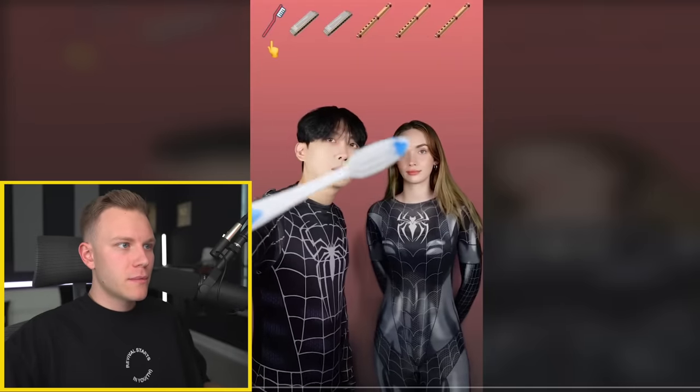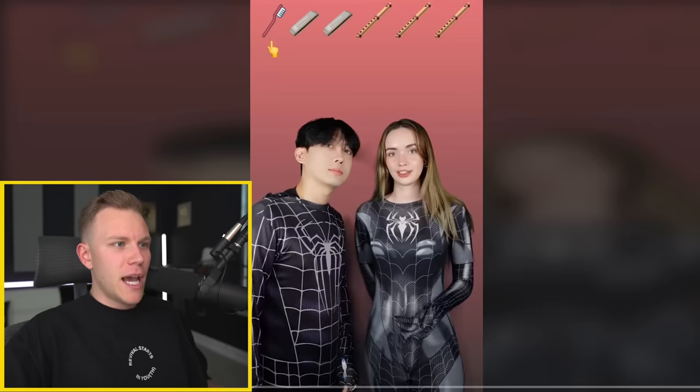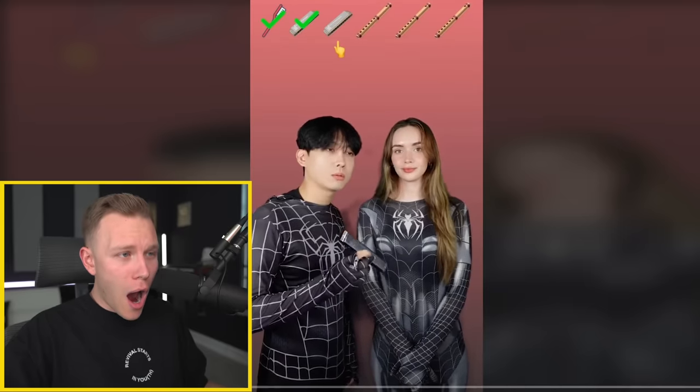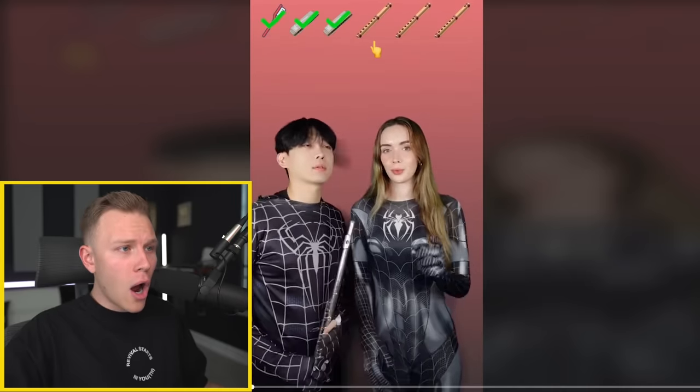So this is some sort of beatbox challenge. I'm so confused - first of all, he didn't even make that sound with his mouth. That's literally a toothbrush. And then what is she even doing? You can't make that sound with your mouth. I don't understand the video. I'm so confused about what's going on. Who watches this content?